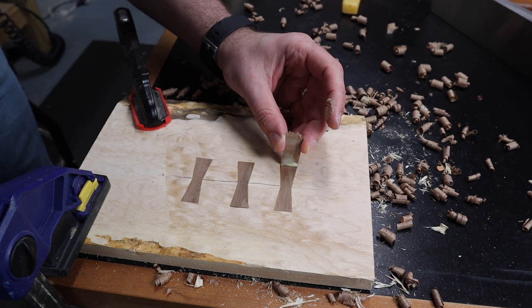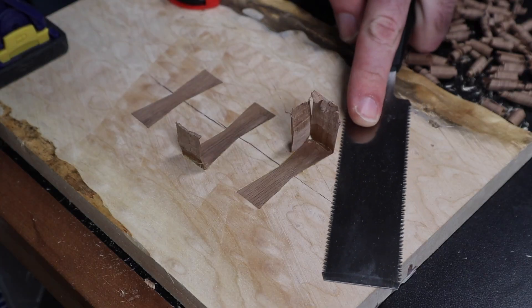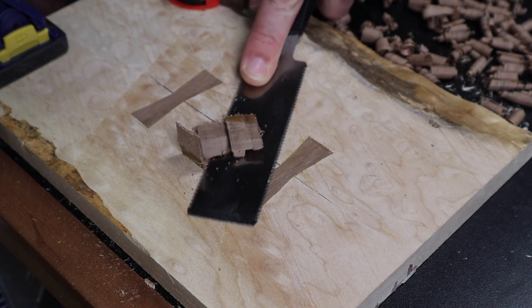I saved some of the cutoffs from when I was making the bow ties. With a little bit of glue, I can put these in place and fill in the gaps. After a bit of sanding, you can't even see that there was a gap there.